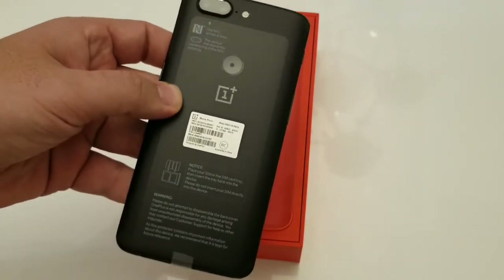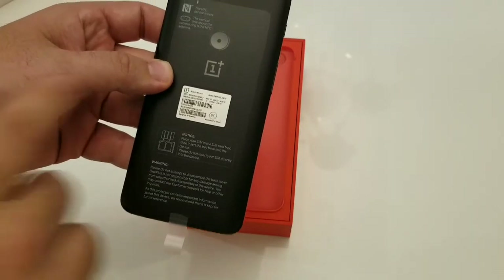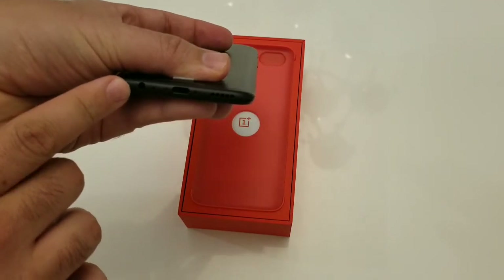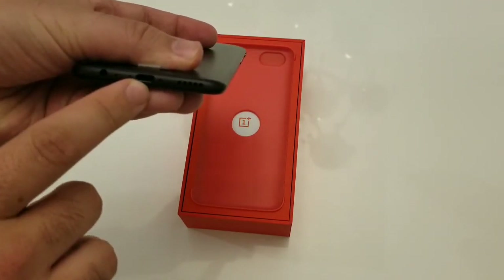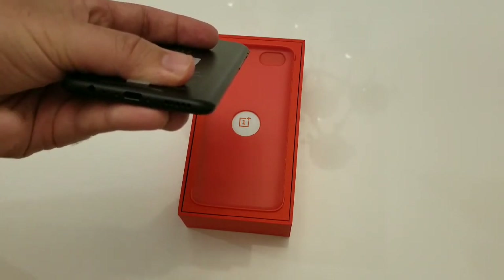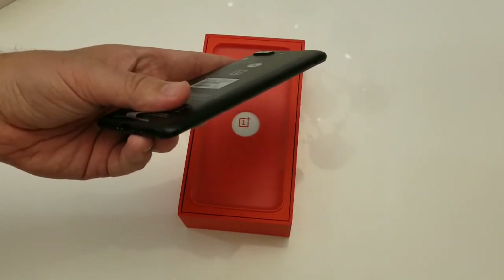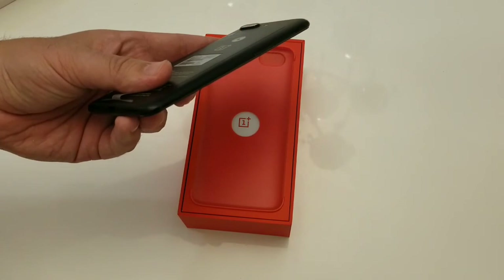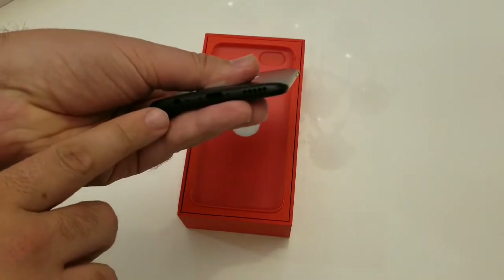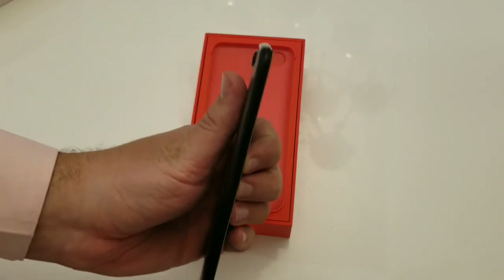You do have NFC here, you do have your dual cameras in the back, and the fingerprint scanner right here as well. On the bottom you have your 3.5-millimeter headphone jack as well as a USB Type-C port, some mics, and your speaker port. I'm really happy that they stuck with the 3.5-millimeter headphone jack — OnePlus basically said the Bluetooth technology is not so advanced right now that they would do away with it.